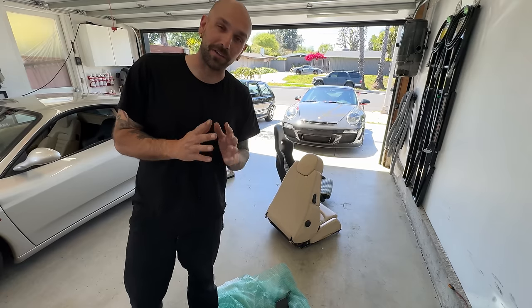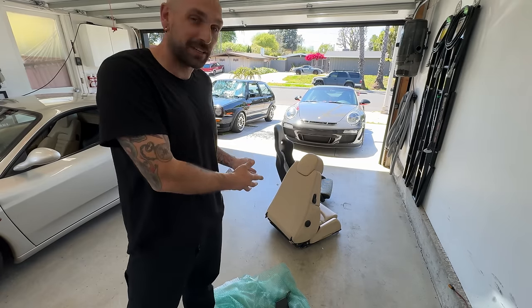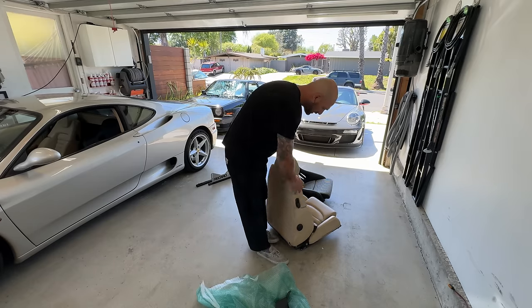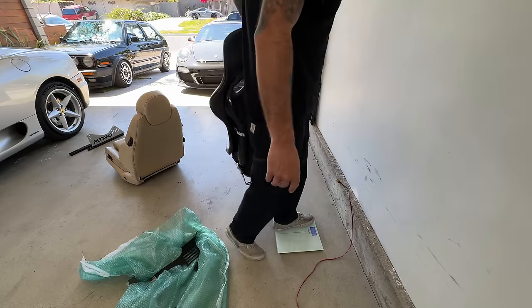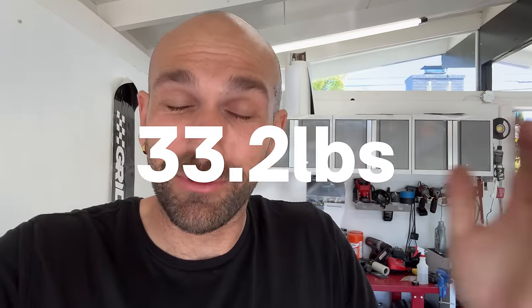After losing 60 pounds by swapping the exhaust, we might as well weigh the seats and see how much we're going to lose there. It turns out each seat saves 33.2 pounds, which is pretty sick. Times that by two and we're over 120 pounds dropped on this car between the seats and the exhaust.